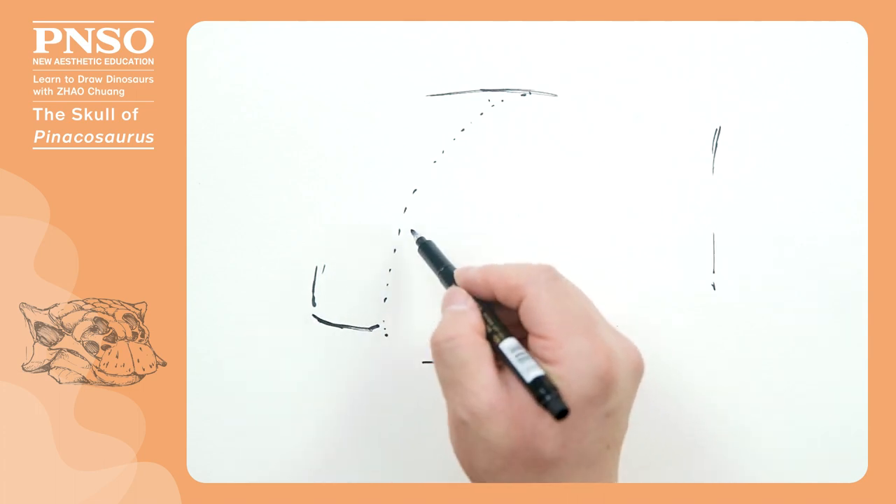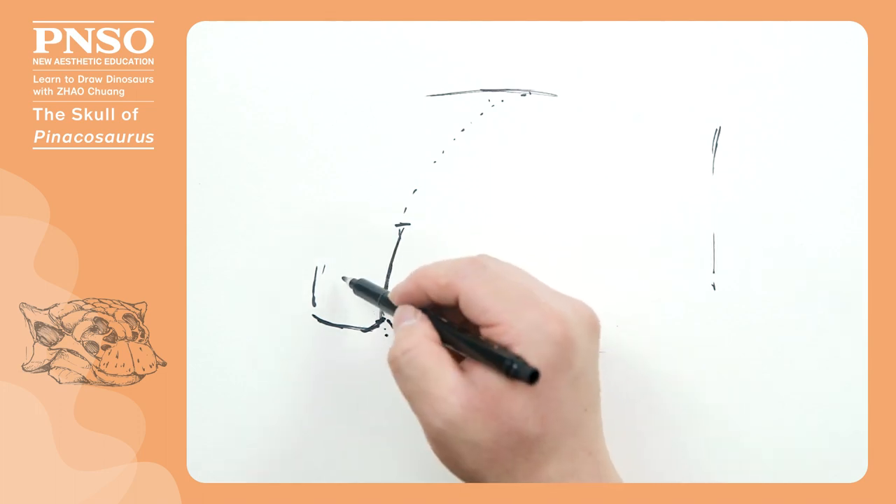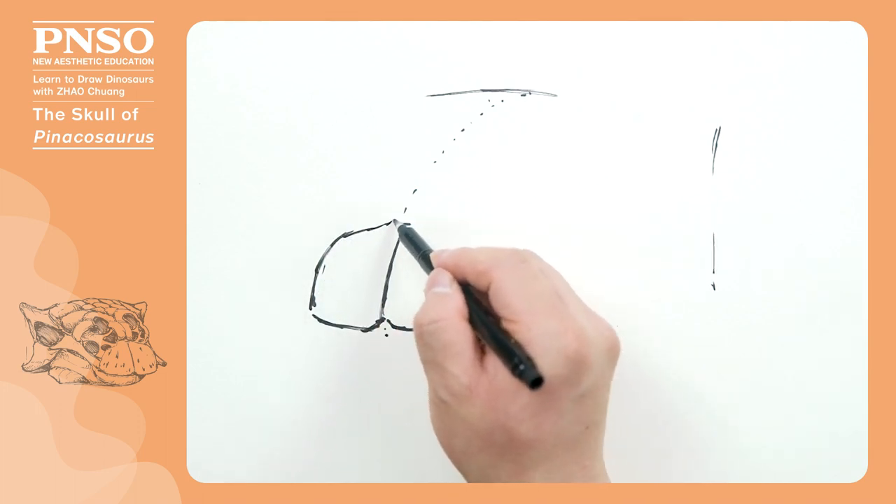Let's begin with the mouth. First, draw the two bones on both sides of the center line that make up the beak at the front of the mouth, namely the premaxilla.